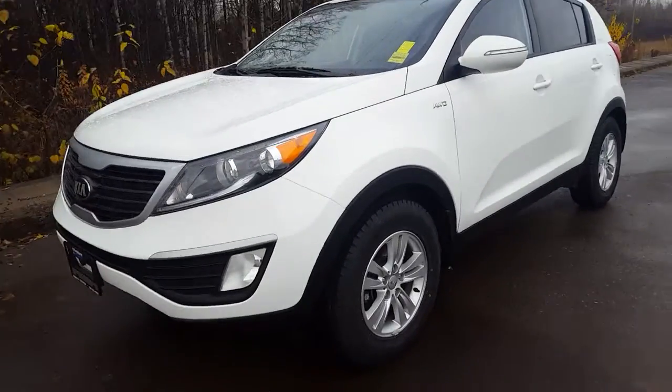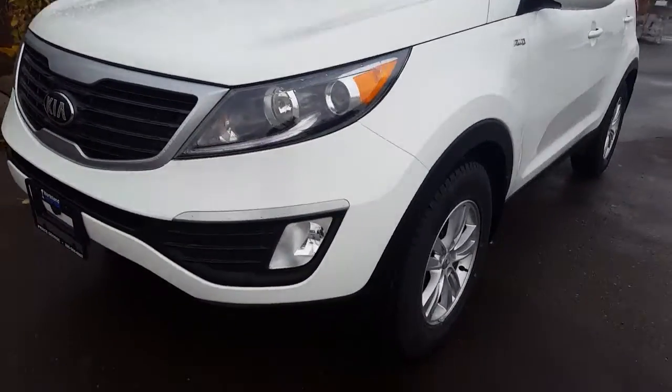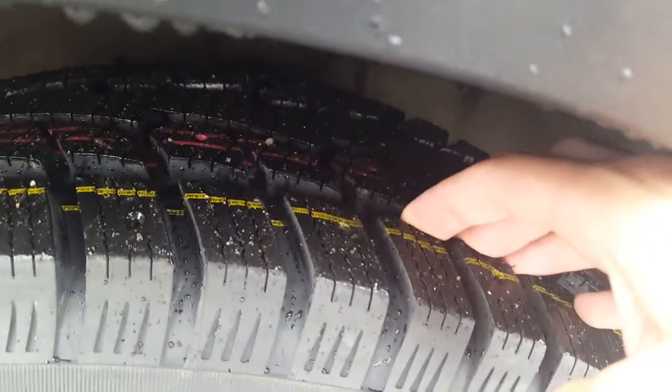So it's an all-wheel-drive model and in the front here you'll see we have some fog lights — perfect for the weather we've been having. Here we're sitting on our winter tires and they've got good tread on those.